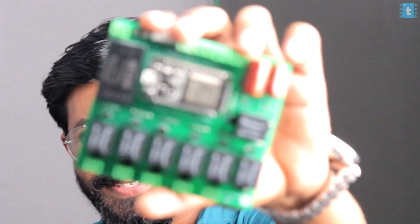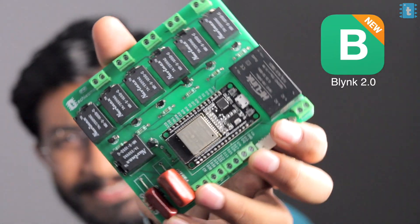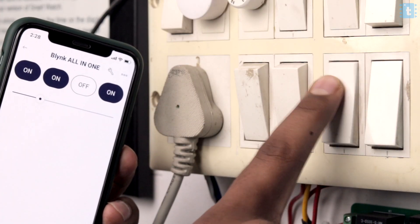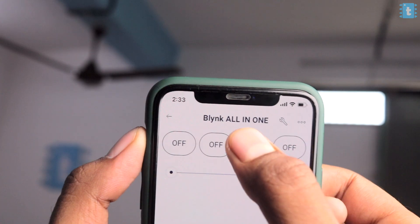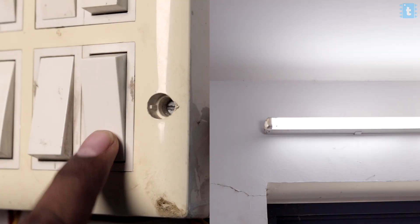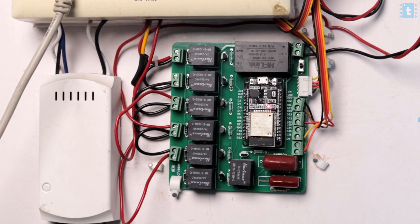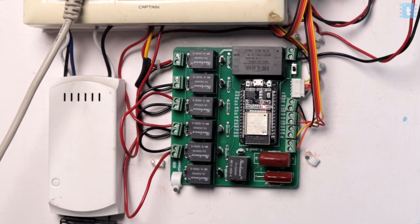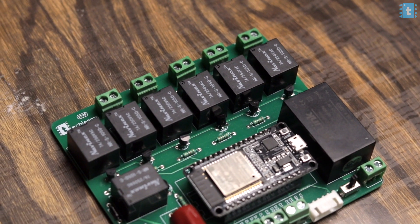In this video, we're going to recreate our all-in-one home automation project, but this time using the new and advanced Blynk 2.0. It will have features like controlling up to 4 AC appliances, along with fan speed control. You can control all these appliances with the Blynk application as well as with manual switches, and it will also work when there is no internet connection. This is one of the favorite TechySMS projects, and you asked me to do it with Blynk 2.0 — here's the tutorial video for that.